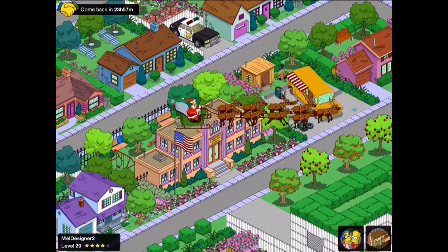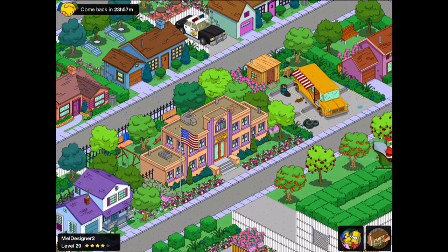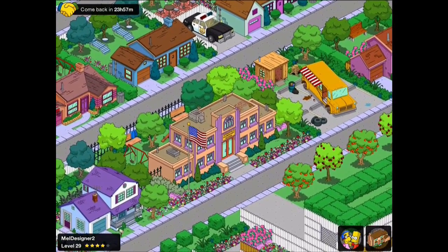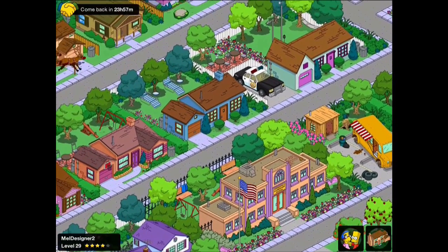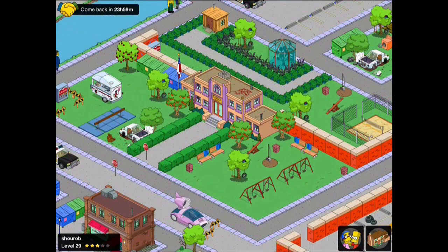This is one from Meldesigner and it's quite a compact school. Early on especially, you're going to be running low on space, so having a school which is nicely compacted together with those iron railings looks quite effective. Those are the kind of railings I'd expect to see on a school, and I'm sure Santa agrees as well.